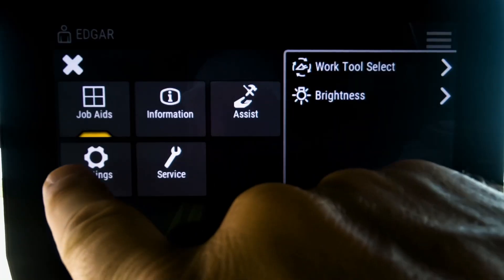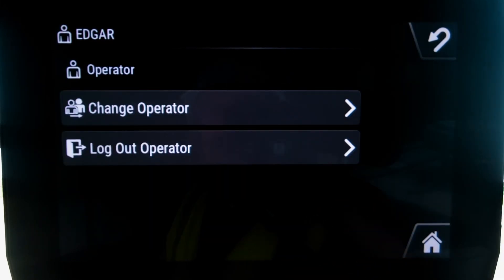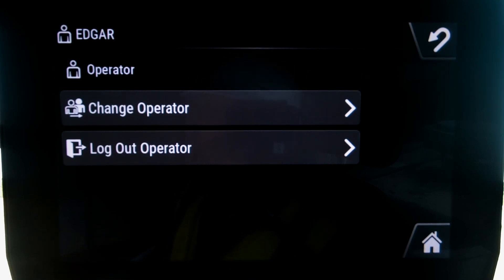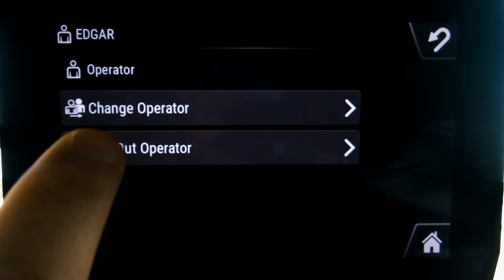You go into your machine settings, you go down to your operator ID, and in this case you can see I'm signed in as Edgar. Edgar only has the opportunity to change operators or log out — he's got basic access, that's why.